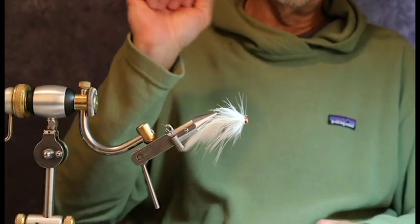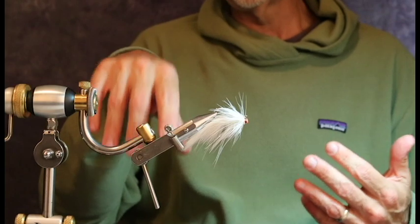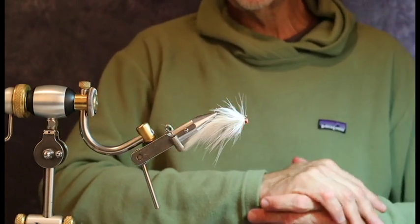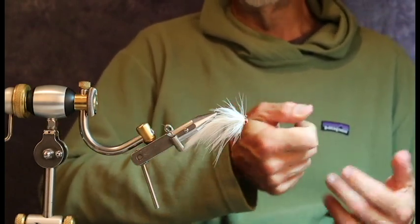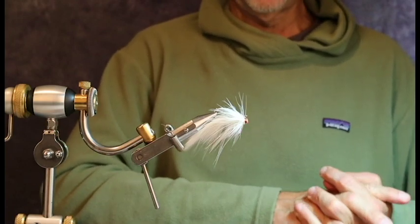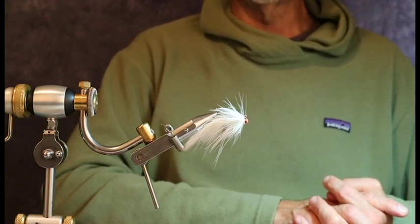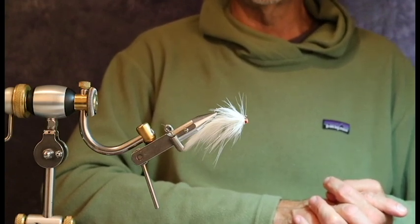Sometimes when the alewives spill over the top, they're actually near the surface and the fish will come up and hit them almost like a dry fly. If that's the case, you can just move this a little bit quicker, fish it on a floating line, and you don't necessarily have to fish it deep. So there we go — hope you enjoy and fish this particular pattern. Have a great day.